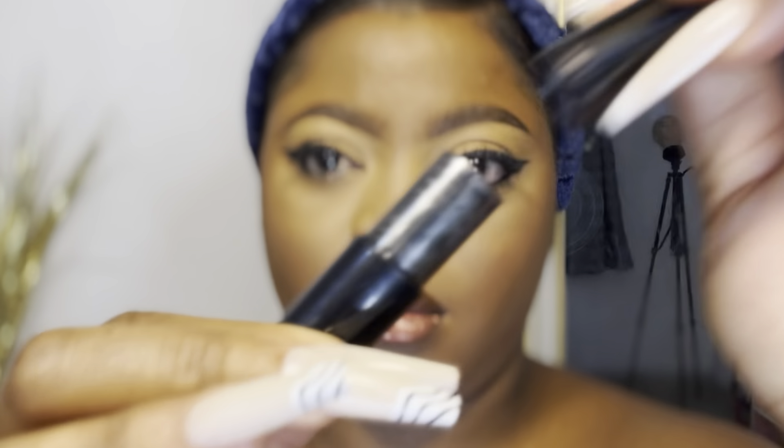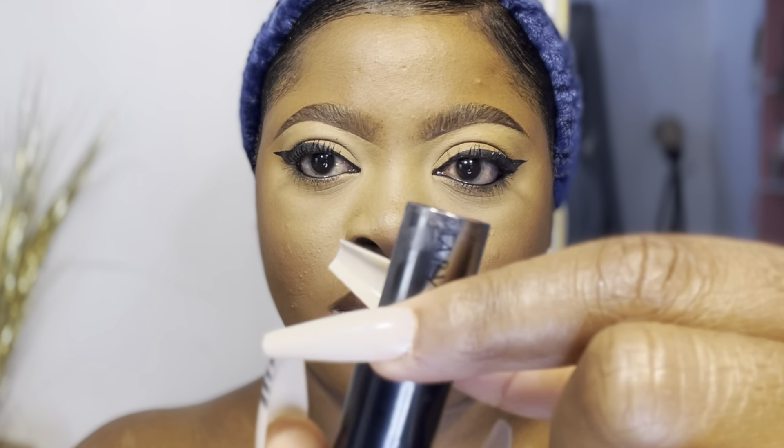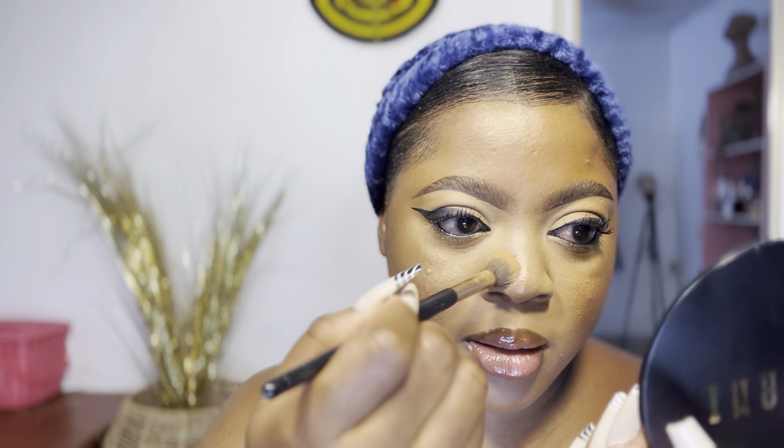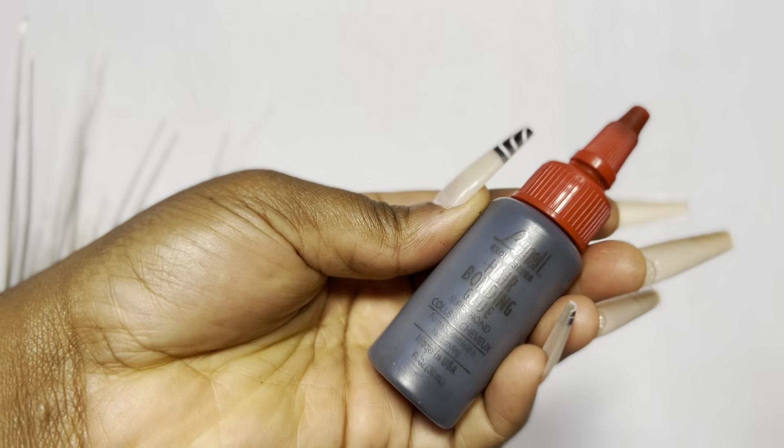I already used this Merike lipstick on my lips off camera but forgot to record it, so I'm just showing you what it looks like. Then I use this highlighter from Blossom Cosmetics — I forgot to record that too, so I'm just showing how I did it. Then I use my face powder to lighten the areas around my mouth and nose, and we're good to go. I finish with my setting spray to lock everything in.